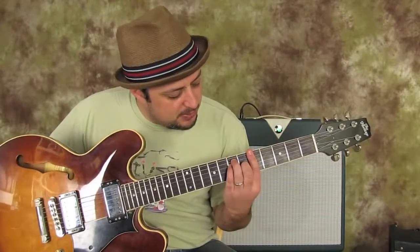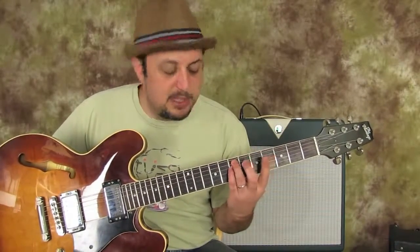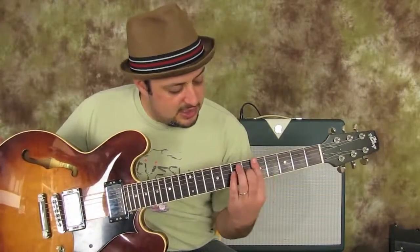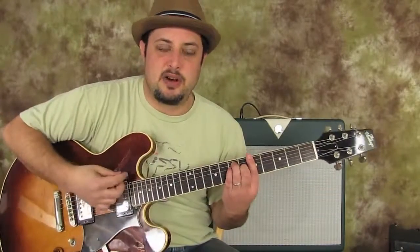Barred on the fifth fret and it looks like an E major shape. Ring finger on the seventh fret of the A, pinky on the seventh fret of the D, middle finger on the sixth fret of the G, and you bar it down. That's the second chord — A major.